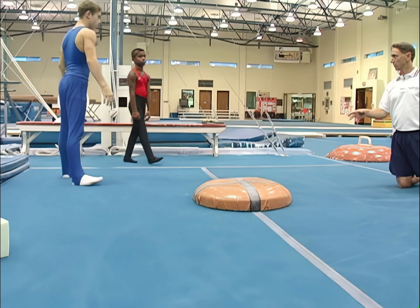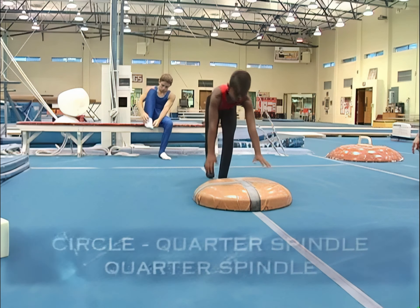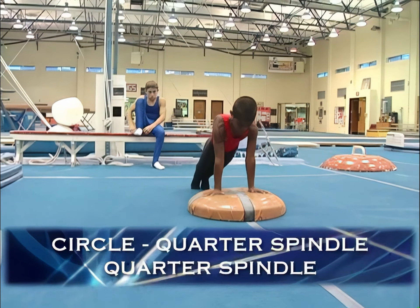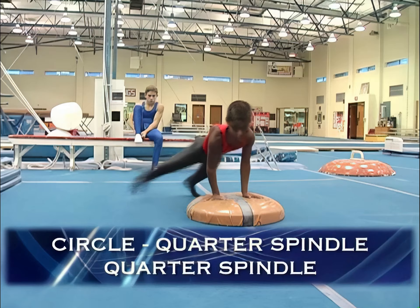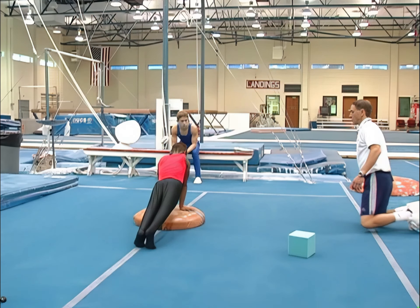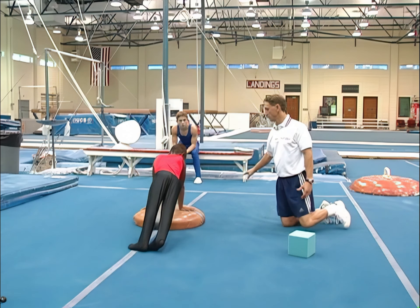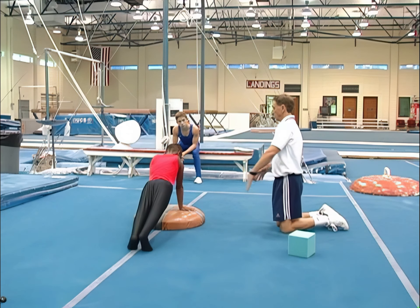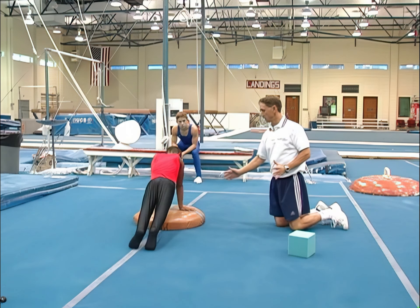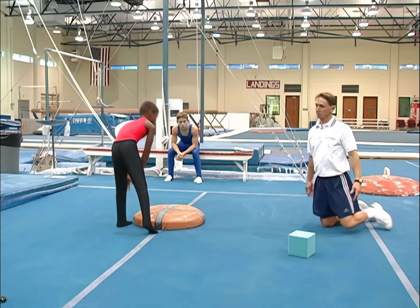Okay, let's do circle, quarter-spindle, quarter-spindle. With quarter-spindle, you'll actually end up facing the other direction. You've done a quarter-turn. It also helps make your hips turn, so it's important to do this drill even while learning circles.